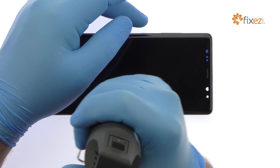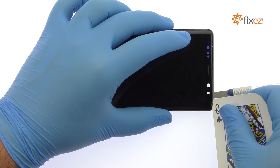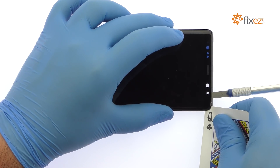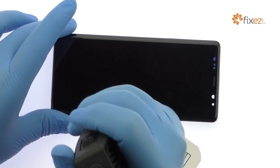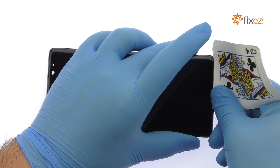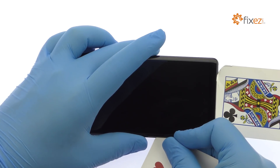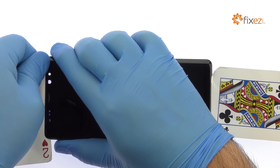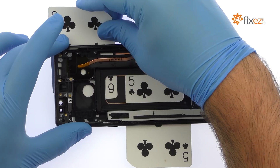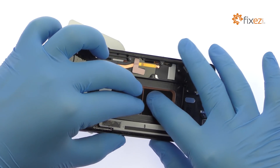Begin to free the edge-to-edge 6.3-inch Super AMOLED display assembly by using the heat gun to warm up the adhesive. Use playing cards to attack the adhesive securing the curved display to the Note 8 interior frame. Take your time and apply additional heat as needed. Once you've sliced through the adhesive, be mindful of the cables when decoupling the Galaxy Note 8 screen from the frame.